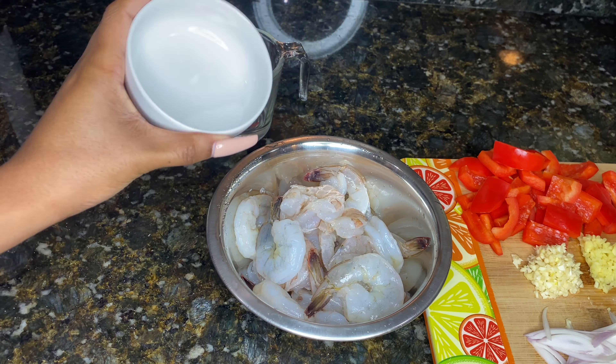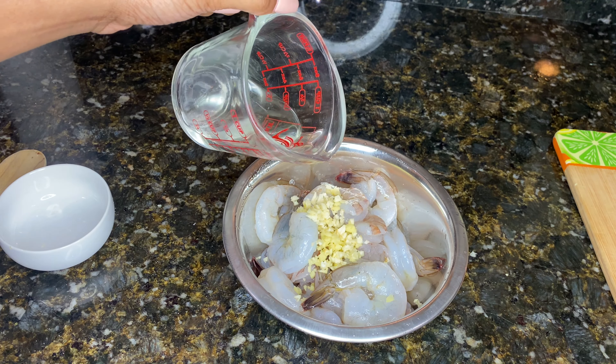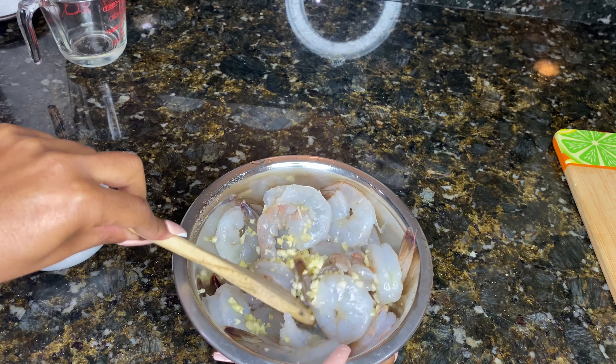We also have green onions. Our shrimp is clean, peeled, and deveined. We're gonna start by mixing our salt, ginger, garlic, and oil, and we're gonna let that marinate at room temperature for about 30 minutes or until you're done preparing everything else. Give it a twirl and let it sit.